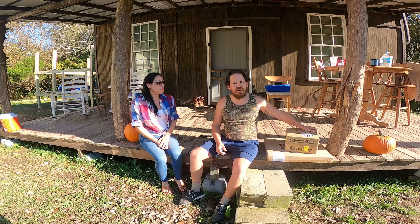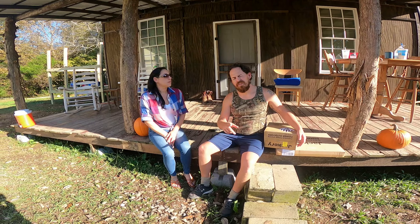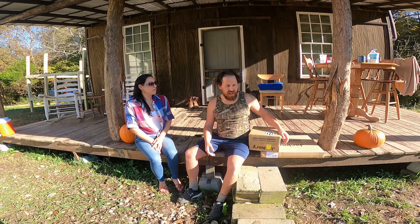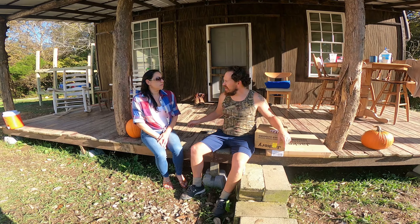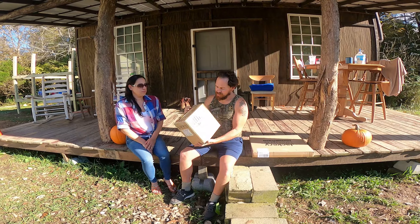Hey y'all, welcome back to Falls Hillside Home again! If you haven't already subscribed, please do so, hit the like button, leave us a nice comment below, or hit your notification bell so you'll be notified of all the other videos I'll post in the future. I'm gonna do another unboxing — I got the beautiful Miss Anna with me.